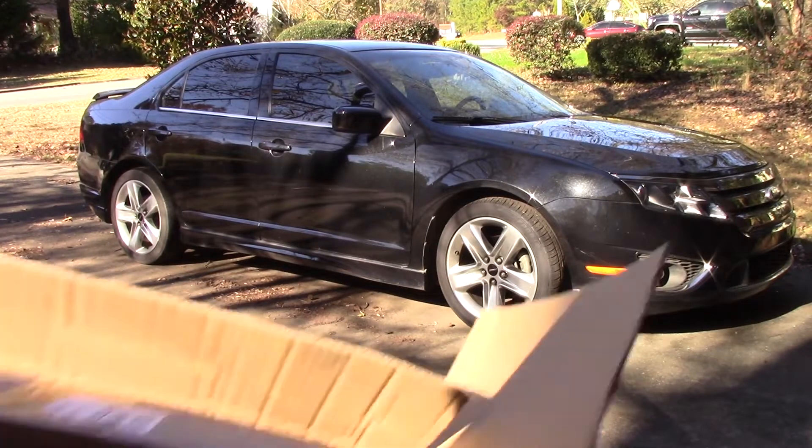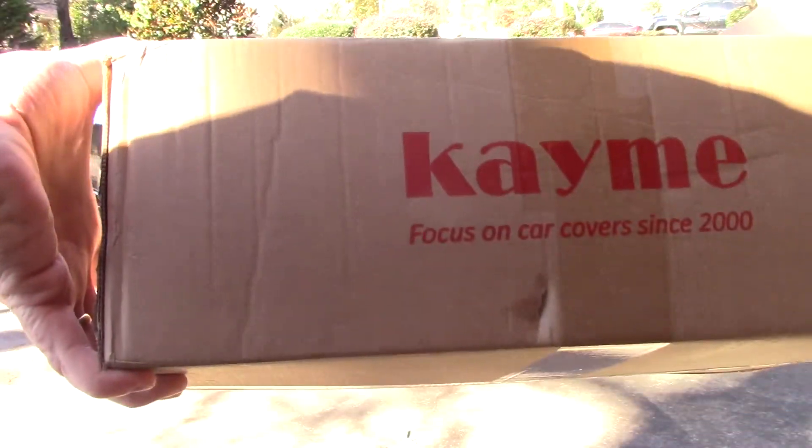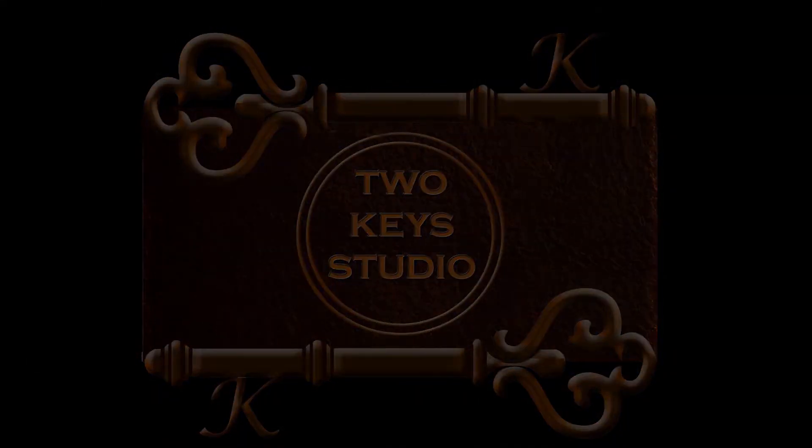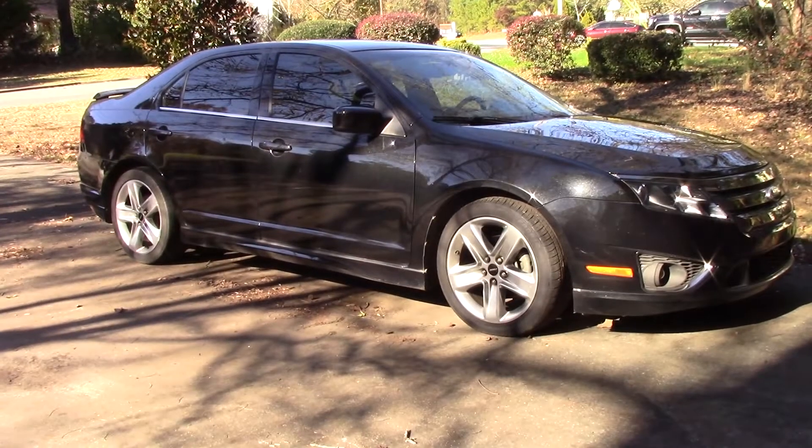This video will be a review of the Kami car cover. I needed a car cover that was inexpensive but wanted it to be a pretty decent one, so I found this one through Amazon. There will be a link down in the description.